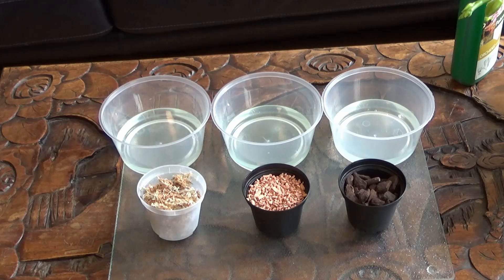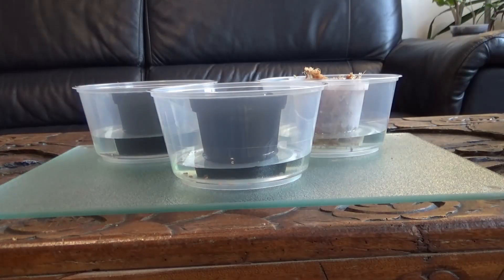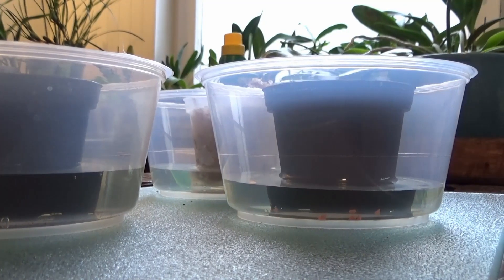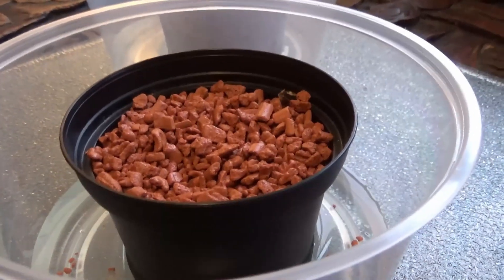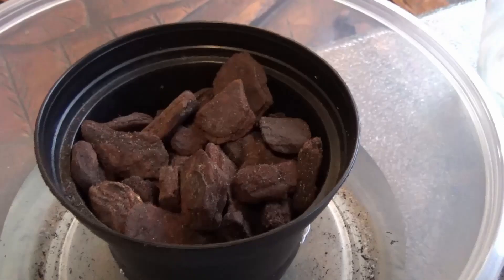Your potting media also plays a big role in your fertilizing schedule. Media that holds more water will also hold on to more fertilizer. You should be more careful and stingy while fertilizing orchids potted in clay pellets or sphagnum, as those two will hold on to fertilizer longer than bark, causing salt buildups and possibly burned roots.